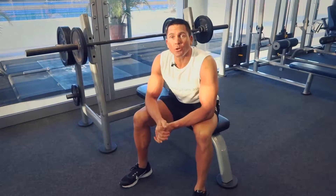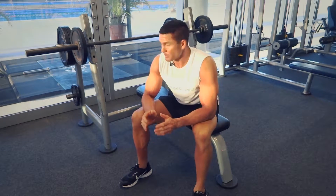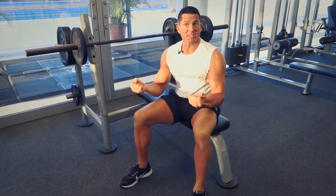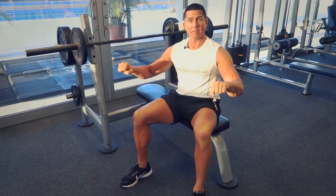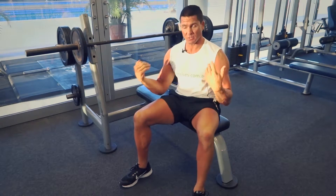G'day, Dimitri speaking from exercises.com.au. Today we're doing a reverse grip bench press — pretty much exactly as it says, it's a bench press with a reverse grip. Normally your hands are in a pronated position, but this time they're going to be in a supinated position, so the palms are going to be facing towards your body.